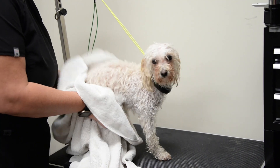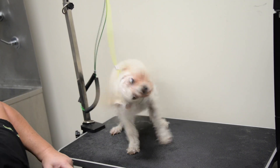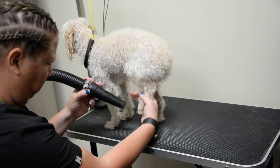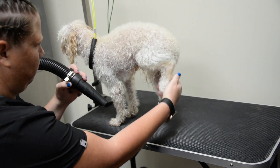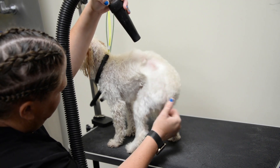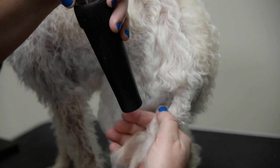We do set them up to get dried off. We start with towel drying and then we use our high-powered blow dryer as long as they will tolerate it. Here Diane is doing his little feets. Now we're moving on to the body and we'll blow out his little tail. We try to blow it straight.